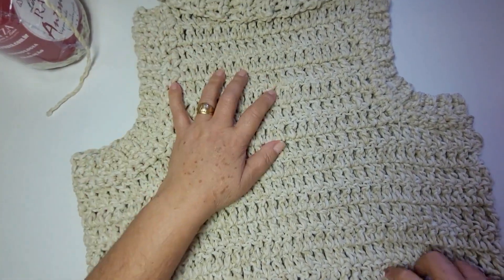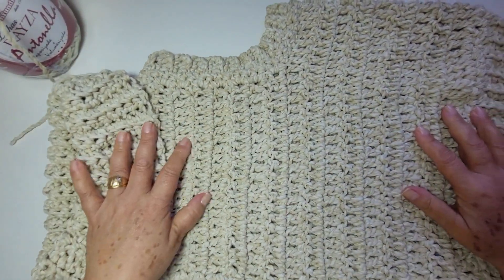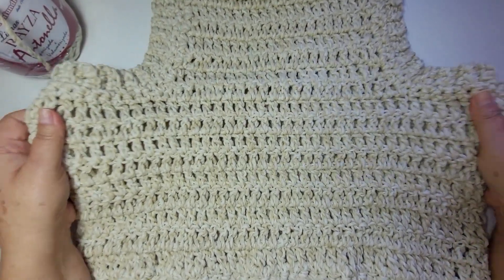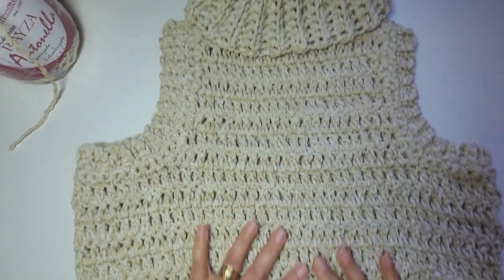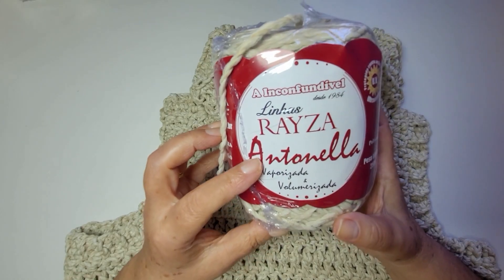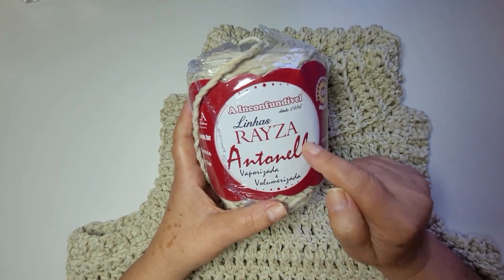O colete ficou com um comprimento de 48 cm. Eu fiz essa bola de virar; se você não gosta, pode fazer só uma carreira, não tem problema. Aqui no busto ele ficou com um metro e dois, mas ele fica até um pouquinho maior quando o ponto chega no lugar. Essa linha é a primeira vez que eu uso, comprei pra testar — é a Antonella da Raiza Tapetes e Linhas. Quer ver mais peças com a linha Raiza? Vai lá no Instagram deles, arroba Raiza Tapetes e Linhas.